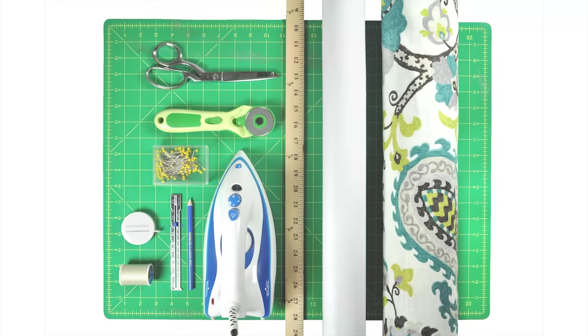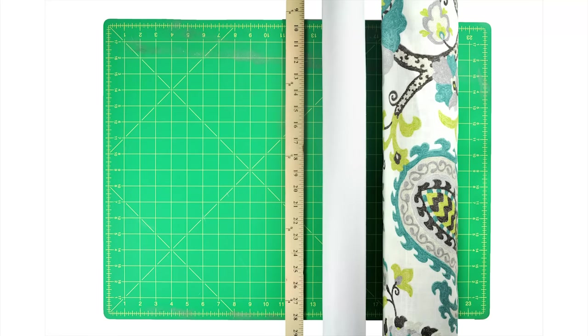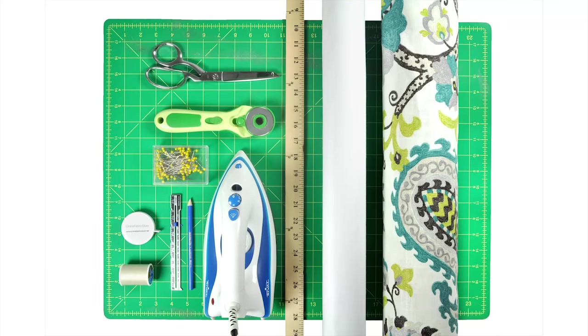The materials I'm going to use are: decor fabric — this is P. Kaufman Ladebroke Sir Peacock — and drapery lining, I'm using Rocklon Rain No Stain white drapery lining. You'll also need a straight edge, an iron and ironing board, a rotary cutter and/or scissors, something to mark the fabric with, a sewing gauge which is optional but handy, pins, a measuring tape, and thread.